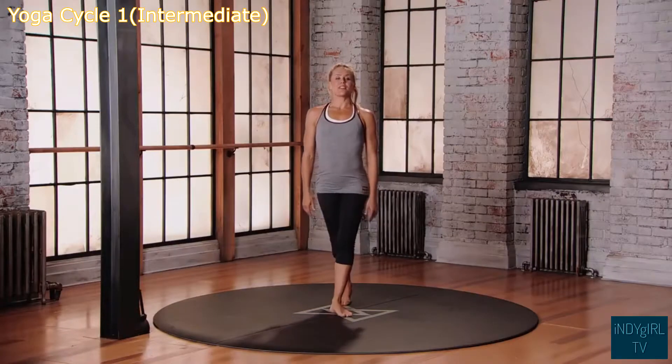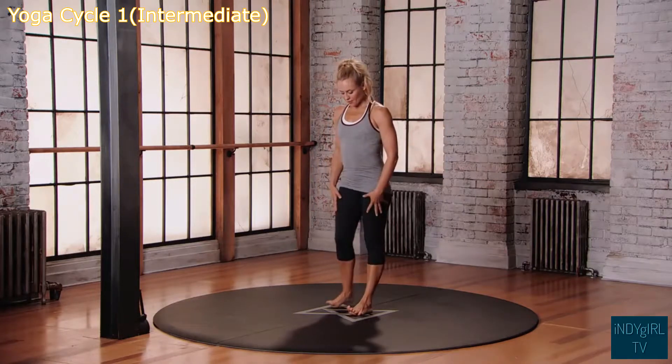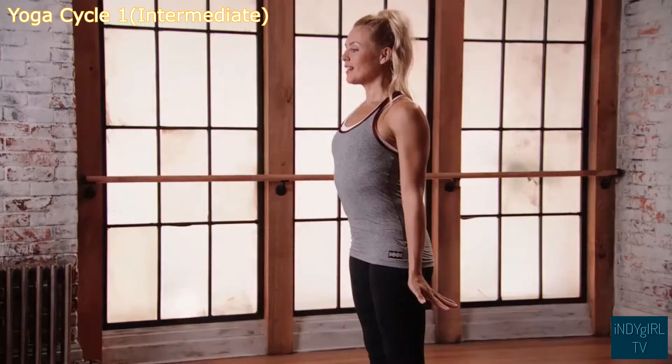This is mod three for the Evolve Yoga One Cycle. Starting in mountain position, feet pointing forward, hands down by the hips, dorsiflexion of the hands. Find your breath.